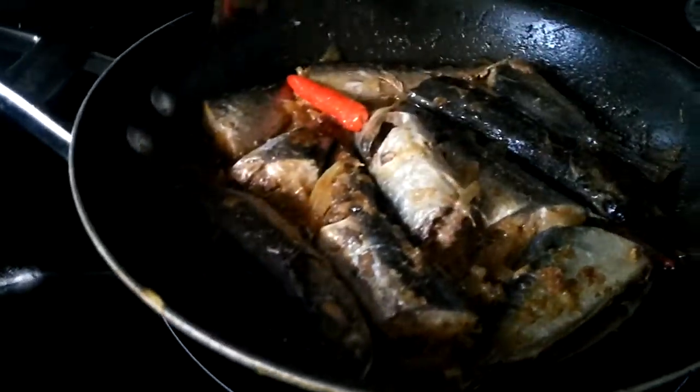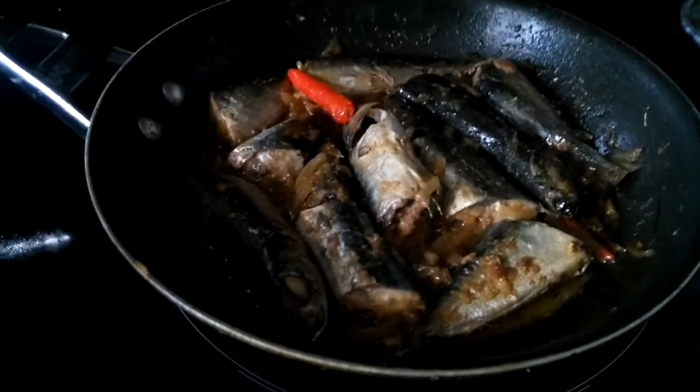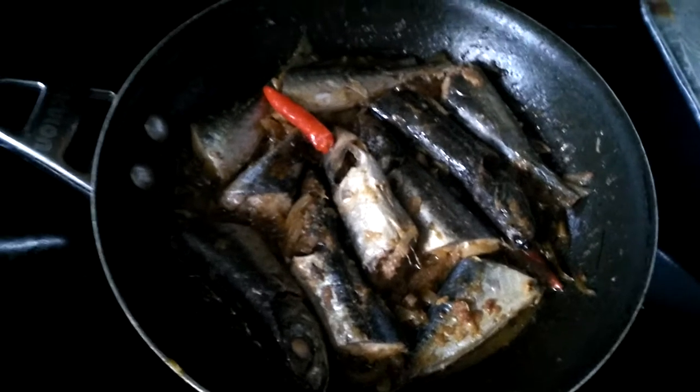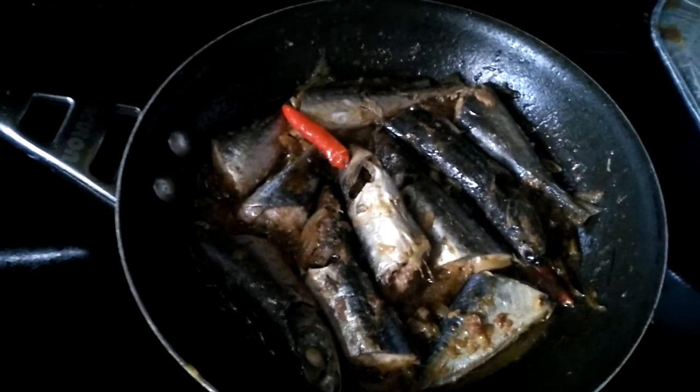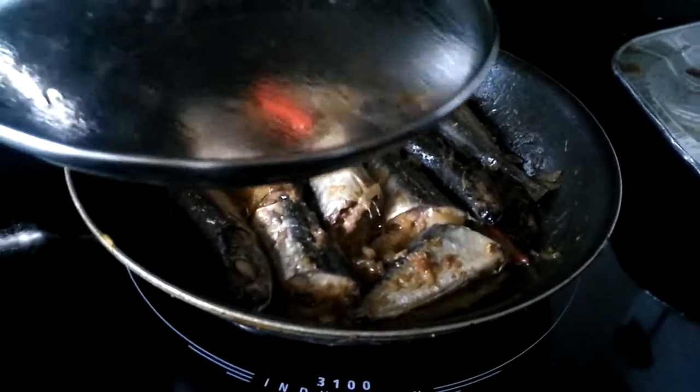This is another way of cooking galunggong or scud. It's called Paxio — you just put vinegar, seasoning, chili, and some onions, or you can put eggplant as well.